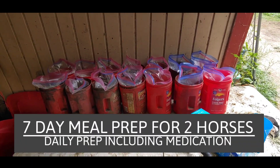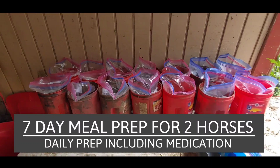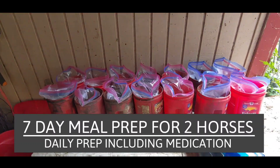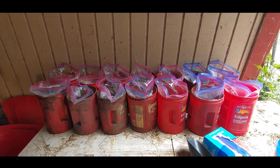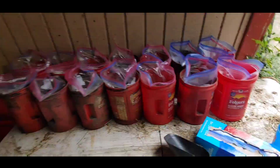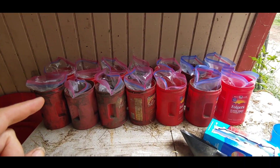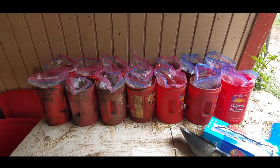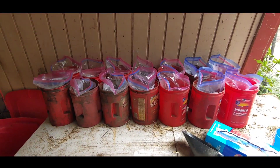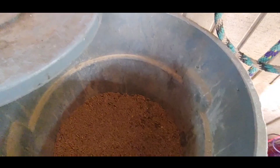This is how to prep for seven days for two horses. Each bucket or large coffee can holds a gallon-size Ziploc freezer bag. There are 14 buckets and 14 Ziploc freezer bags, for a total of 28 — that's two servings each day for two different horses.